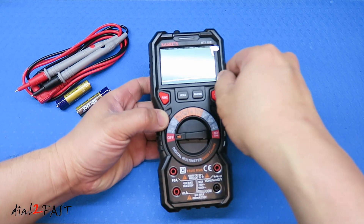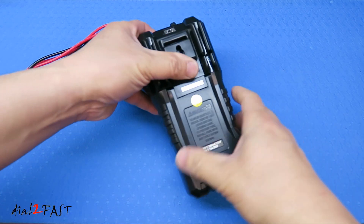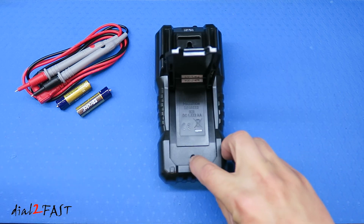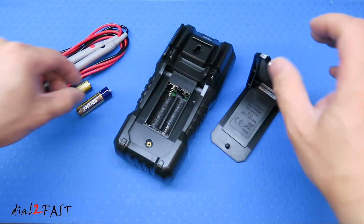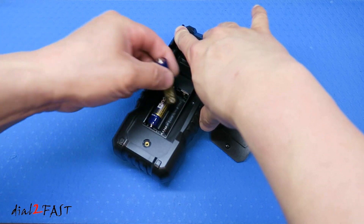This multimeter does have a rubber protective case. If I flip this to the back, there's a stand you can open up, and right here is a Phillips screw. Let's go ahead and remove this screw — underneath is where you'll find the battery compartment. Let's install the two AA batteries, which are included.